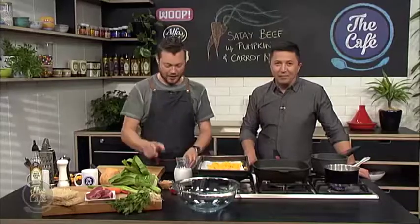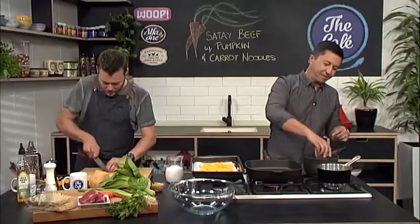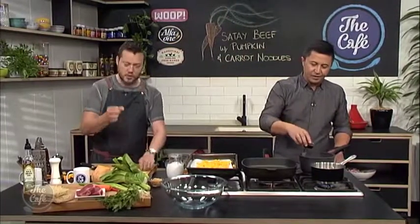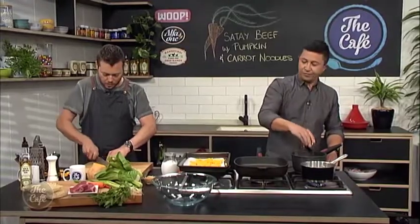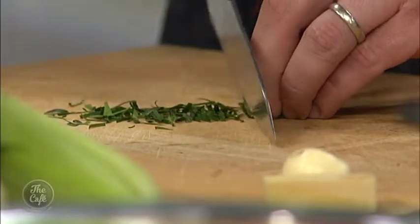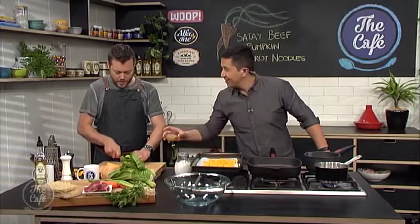I've never made satay sauce — what do I need? Really simple: some sweet chili, peanut butter, soy and coconut milk. Pop it all in there, give it a good stir around. I'm gonna put some flavorings in there — some kaffir lime leaves. Just run your knife down the center of the leaf and take that stalk out because it's a bit chewy, then shred up the leaf and that goes in — a beautiful citrusy lime flavor. We've got some garlic as well, which we're just going to crush, and we'll grate some ginger in as well.